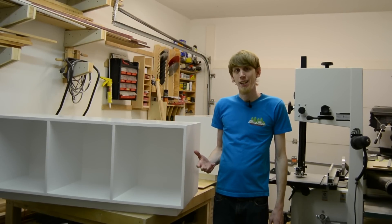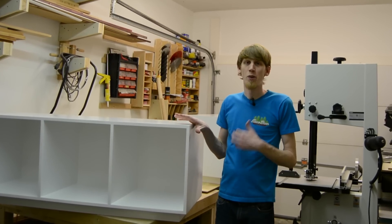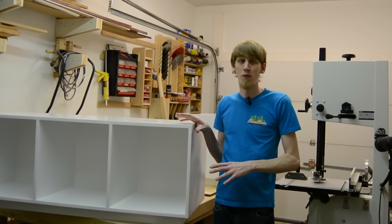A friend of ours recently contacted us about building this storage slash bench to go in her little girl's room to store all of her toys in.